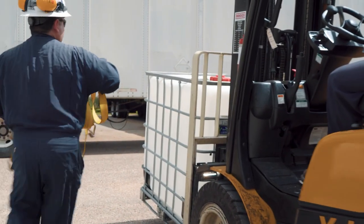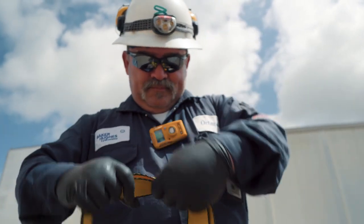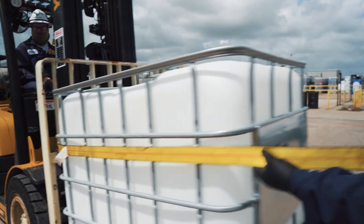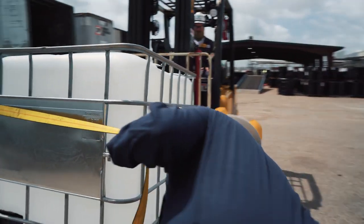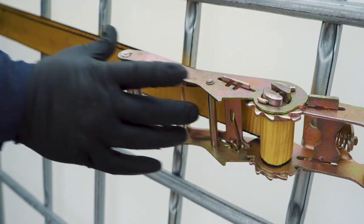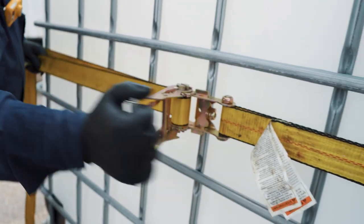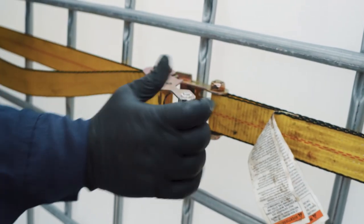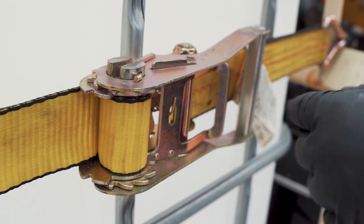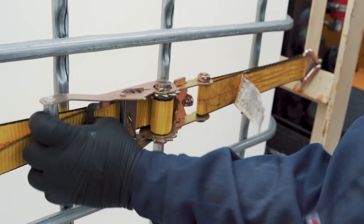Secure the tote to the forklift with a ratchet strap. Verify the strap is able to handle the load capacity. Hook each side of the strap to the forklift cage to secure the tote. To tighten, unlock the ratchet by pulling the handle. Once the mechanism is free, operate the ratchet to tighten. To loosen, the grooves must click into place — pull the handle and move the ratchet into position for the grooves to click.